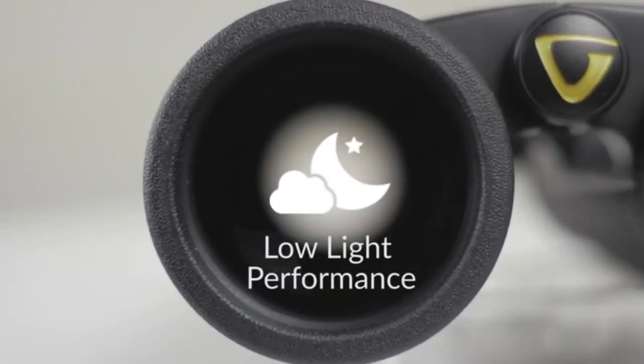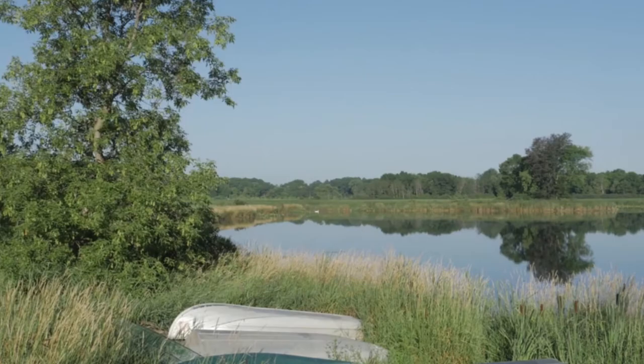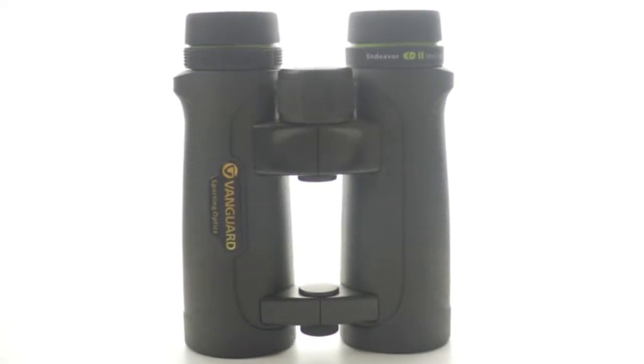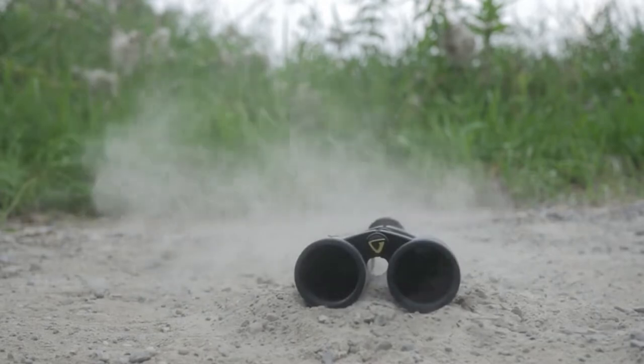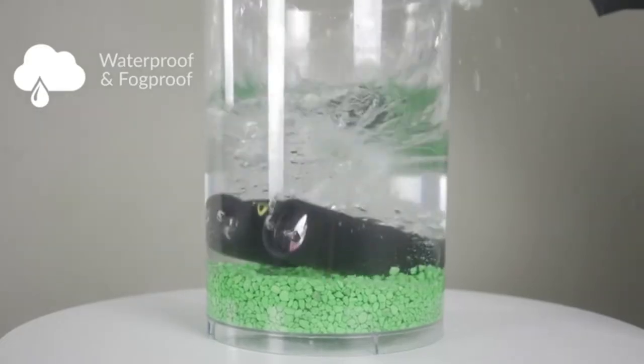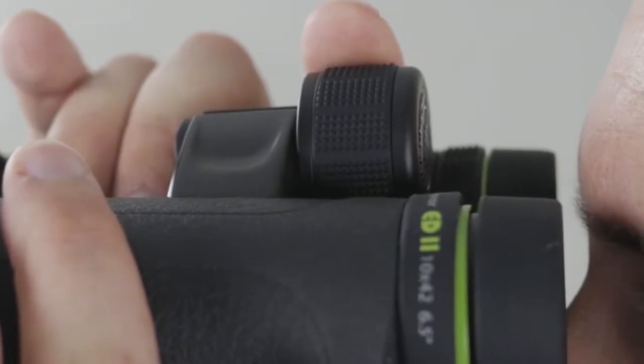They are suitable for everyone — hunters, bird watchers, and travelers. The most amazing thing about these binoculars is the open bridge design, which gives you the ability to easily hold them with only one hand. The open bridge design also helps reduce weight without sacrificing strength, and provides a large surface to grip. They can also be easily mounted on a tripod with a tripod-adaptable screw for a steady image.